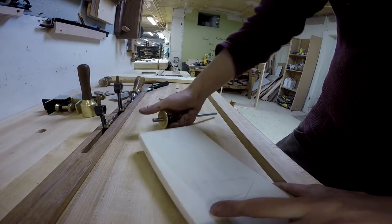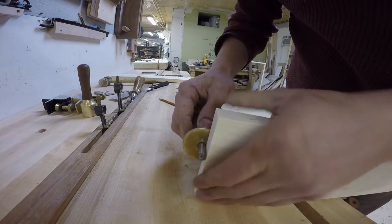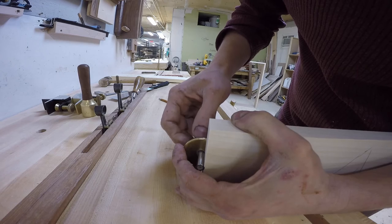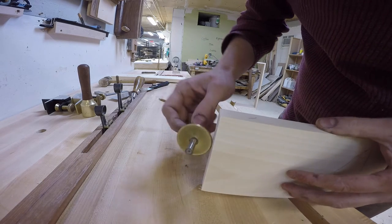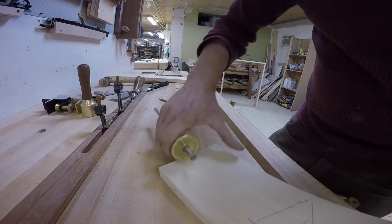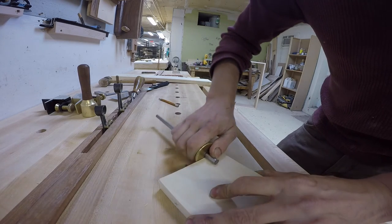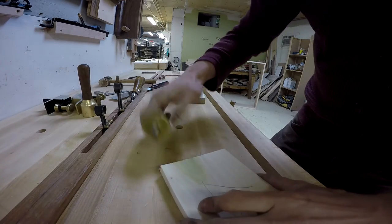Now I'm going to establish the baseline of my tail. To do that I'm going to use the marking gauge and use my board as a reference. My blade will slightly overshoot the board, but that's okay — in the end we want the tail and pin to be proud. So I'm going to mark my tail board and my pin board.